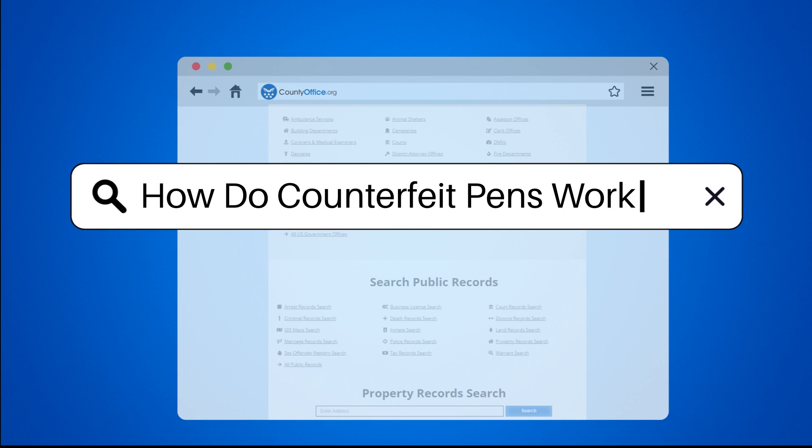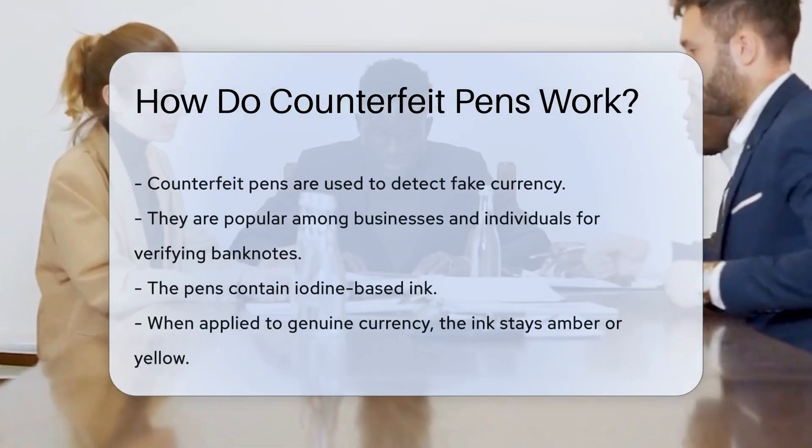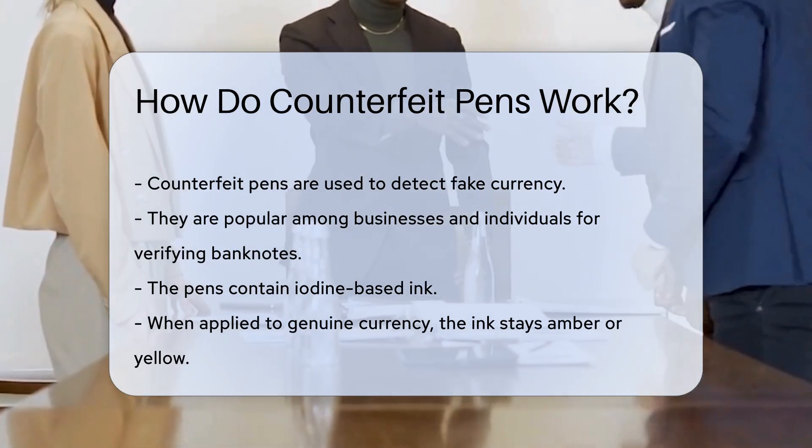How do counterfeit pens work? Counterfeit pens are tools used to detect fake currency. They are commonly used by businesses and individuals to ensure the authenticity of banknotes.